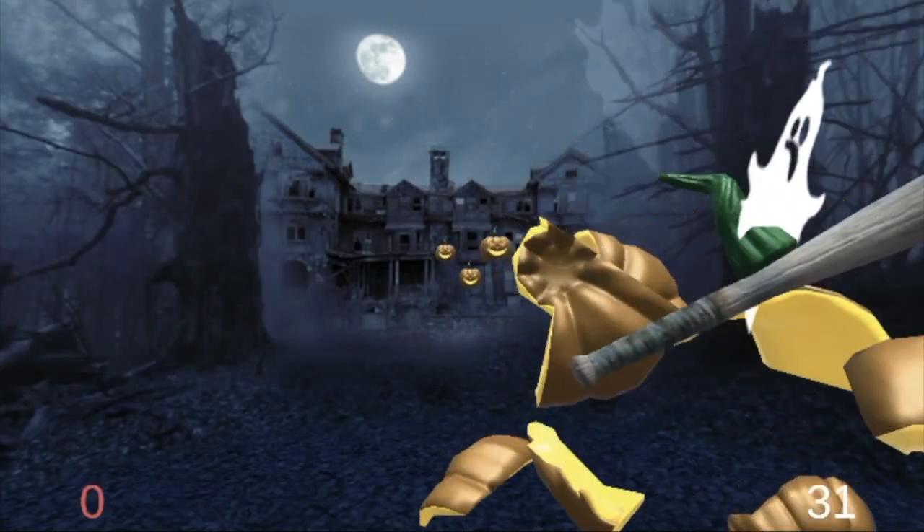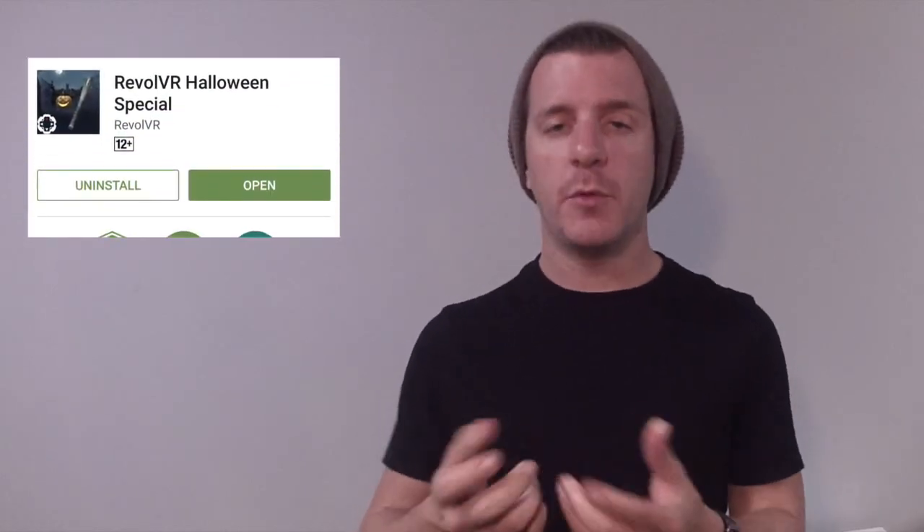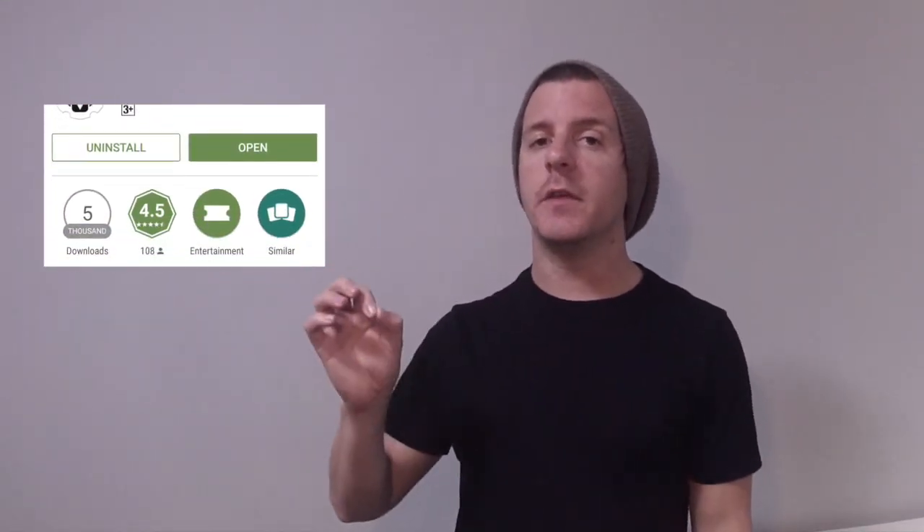Welcome to Revolver! I'm Anthony Marcus and we have a special treat for you this Halloween — the Revolver Halloween Special. The Revolver Halloween app and the Revolver Control Panel app are both available right now for download on the Google Play Store. Links are in the description below. The last thing you need is a lightsaber to play the Halloween special app.